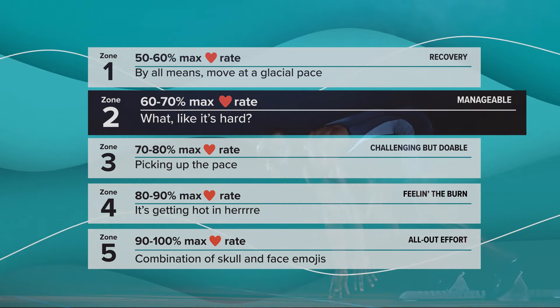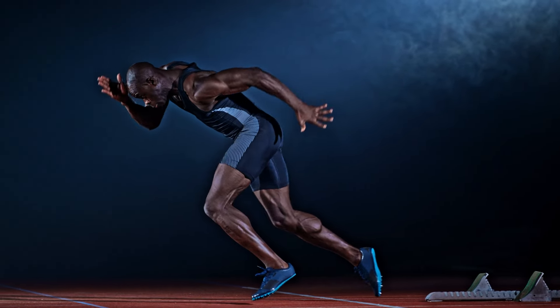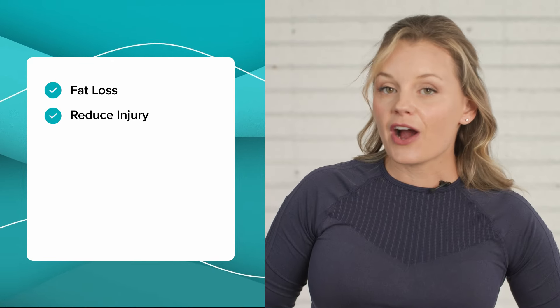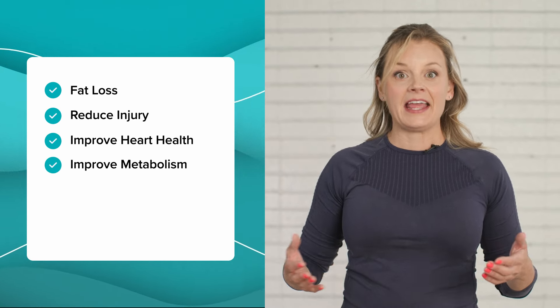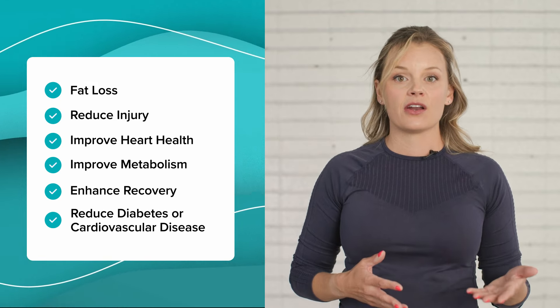So why is Zone 2 training beneficial for us, the average everyday exerciser? By taking a page from the Zone 2 training manual of elite endurance athletes, we can train our bodies to be more energy efficient too. And in doing so, we encourage fat loss, reduce injury, improve heart health, improve metabolism, enhance your recovery, and reduce chances of developing diabetes and cardiovascular disease. You might even live longer.